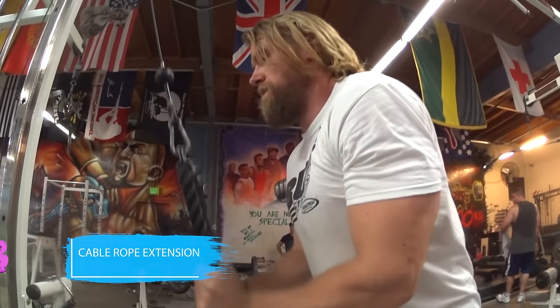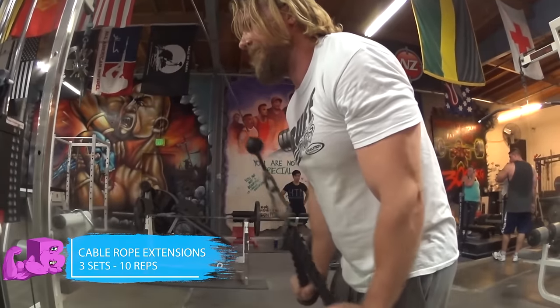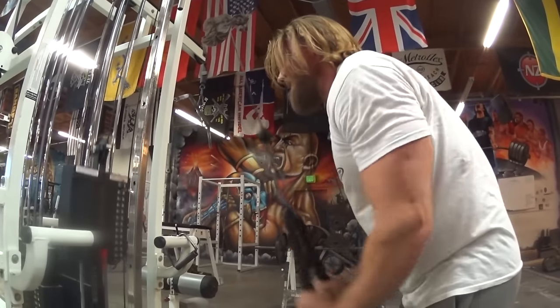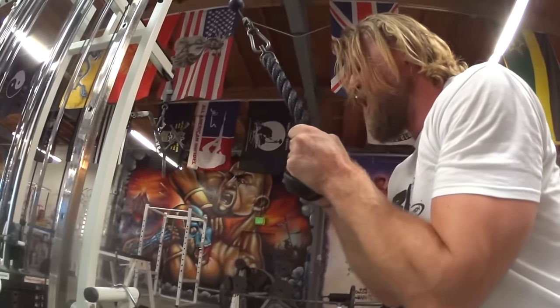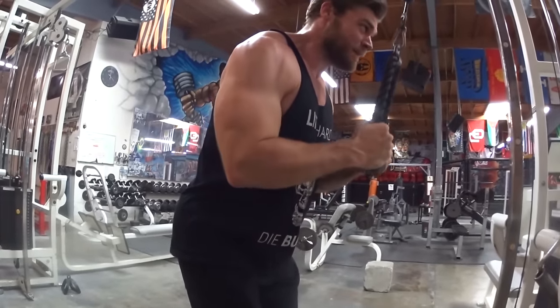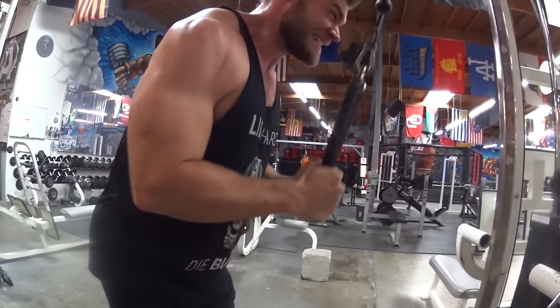Moving on to rope extensions. The triceps are a secondary muscle group in the pushing motion, so now we're doing all isolating tricep movements — just elbow extension, really getting that nice deep tissue involvement so they grow big and bulky. Have a slight lateral pull-apart as you bring that weight down. The best reason for the rope is that you can pull apart and have lateral movement to get that real contraction in the lateral head of the tricep.